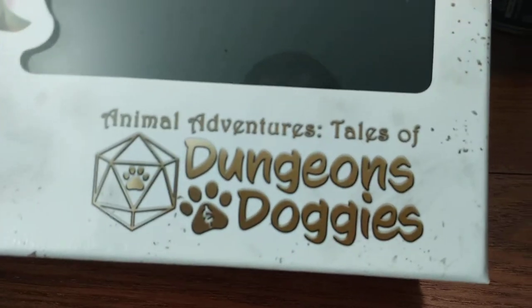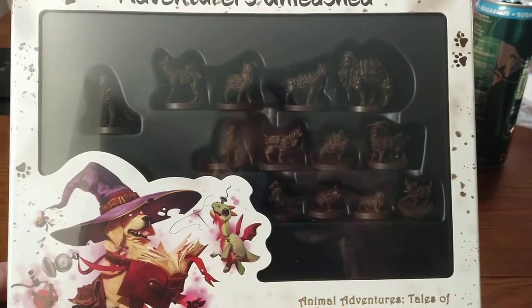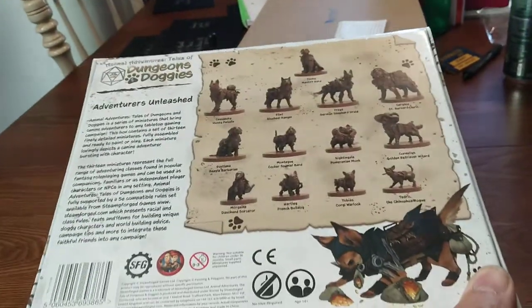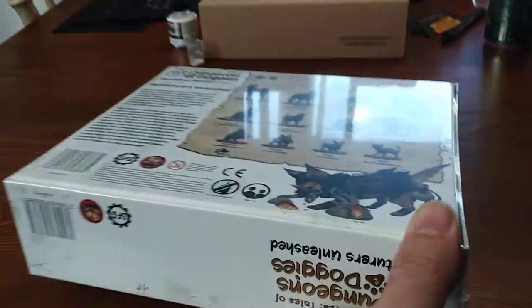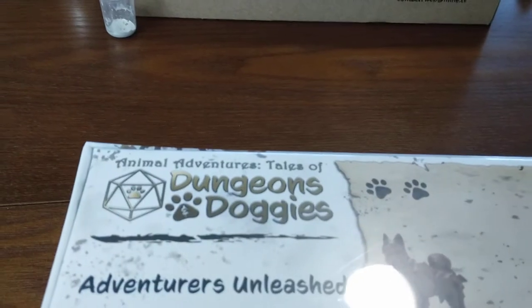That's right - Animal Adventure Tales: Dungeons and Doggos. And I have 13 miniatures to paint, which is going to be awesome. There's one right there, that guy, who I'm pretty sure was modeled after Colt. It's pretty awesome - it's still in plastic wrap. I haven't opened it yet, so I figured I would do an unboxing with you guys. So here it is, Dungeons and Doggos: the unboxing.